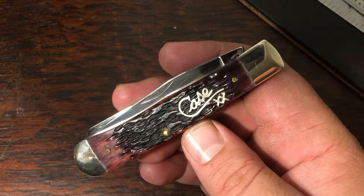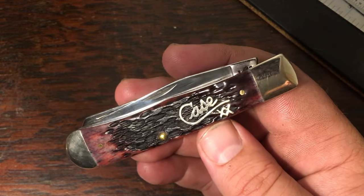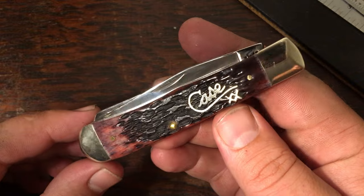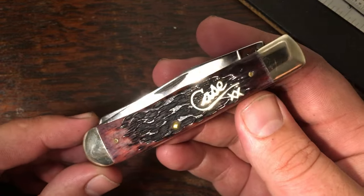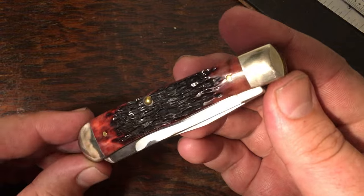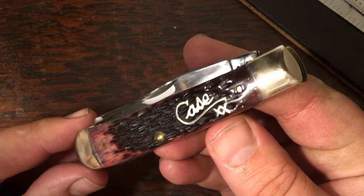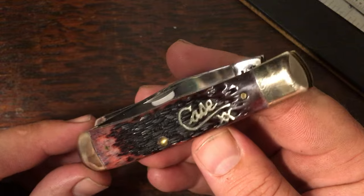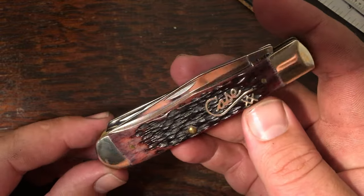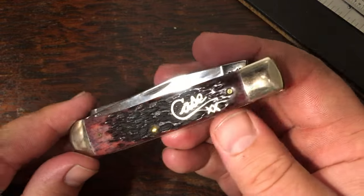I mentioned earlier when talking about my cranberry stockman that I had a trapper with the same covers and shield — well, this is it. I got this knife for Father's Day this last year. Some cranberry bone knives are really faded, almost pink, but this one has more of a dark plum — kind of a purple-red dark red. I just love that classy Case XX script inlay. It's a real photogenic knife; I've taken pictures of it that I thought turned out awesome. It pairs up nicely with that stockman.